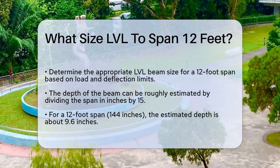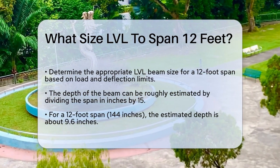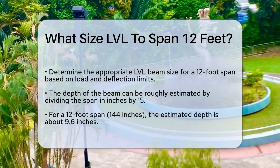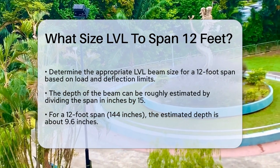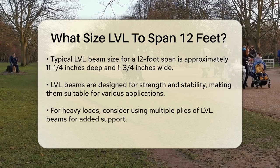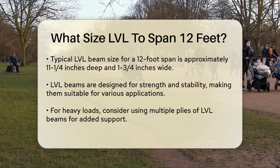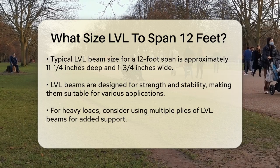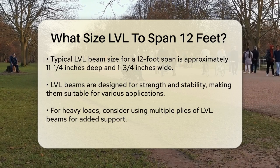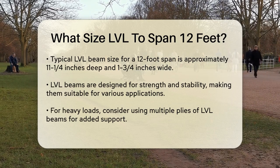For a 12-foot span, you need to consider both the depth and the width of the beam. A common rule for estimating the depth of a wood beam is to divide the span in inches by 15. For a 12-foot span, that's 144 inches divided by 15, which gives you about 9.6 inches. However, this is just a rough estimate, and for LVL beams, you need to look at specific dimensions and load capacities.